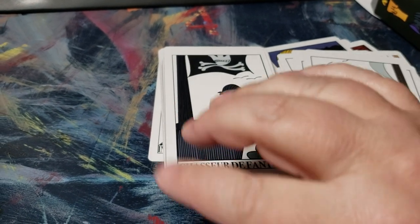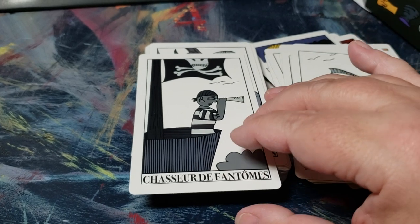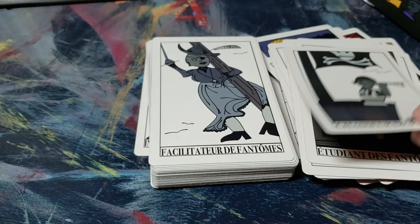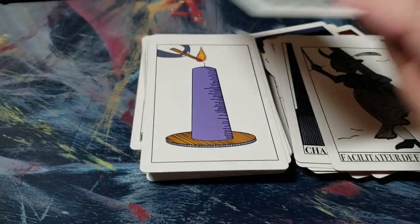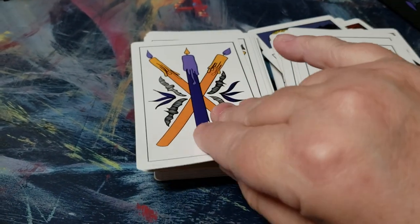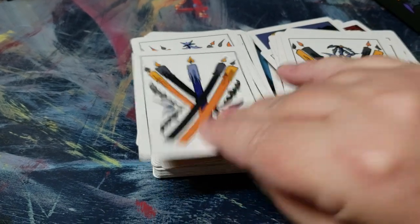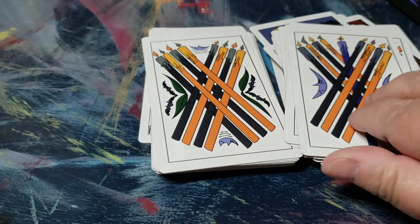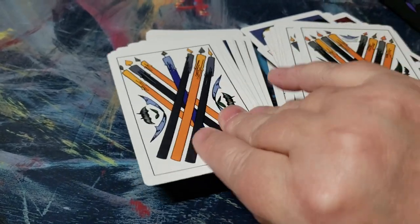I have the Pirate Tarot, which is a lovely deck — if you can find it, it's out of print but well worth it. I'm really kind of grooving these candles too. They're really great; I think he did a good job and paid attention to the details. I like that bats and moons are in it — really cool.